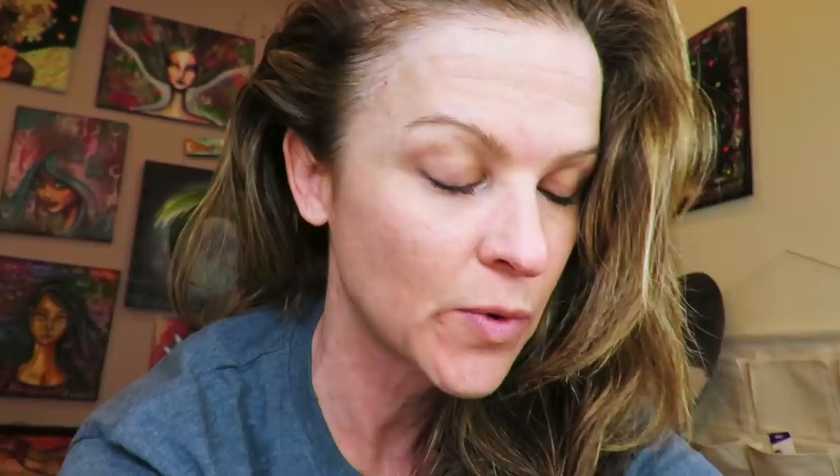I'm on layer three and I hate my life right now. My hand hurts. I don't like colored pencils at all. My hand literally hurts — I have like 16 layers to go. I just wanted to keep you up to speed on where I was emotionally during this project.